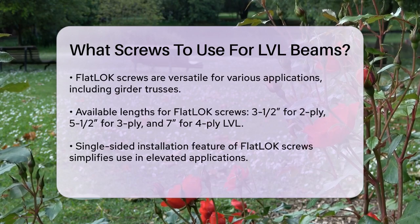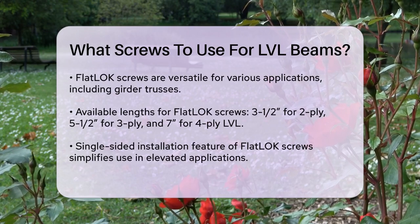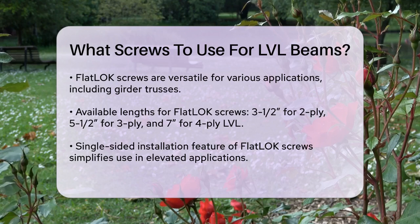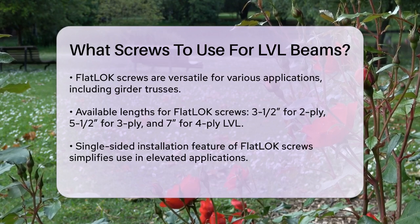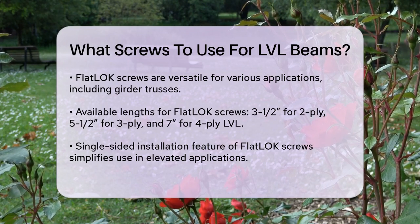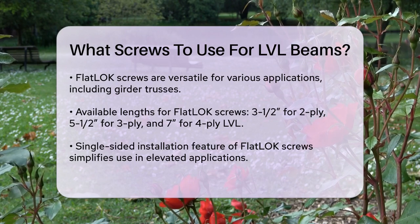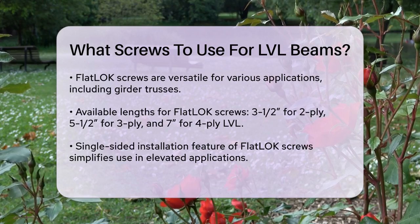One of the standout features of Flat Lock screws is their single-sided installation capability, making them easier to use, especially in elevated applications. They also feature a Torx T-Tap drive system that maximizes bit fit and reduces the risk of stripping. Both of these screw types are code compliant and designed to provide strong connections. The Flat Lock screws, in particular, are known for their ease of installation and the included Torx T-Tap bit, which ensures a stable and wobble-free drive.